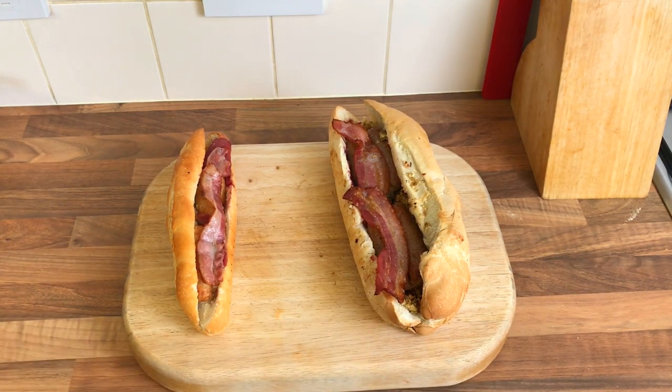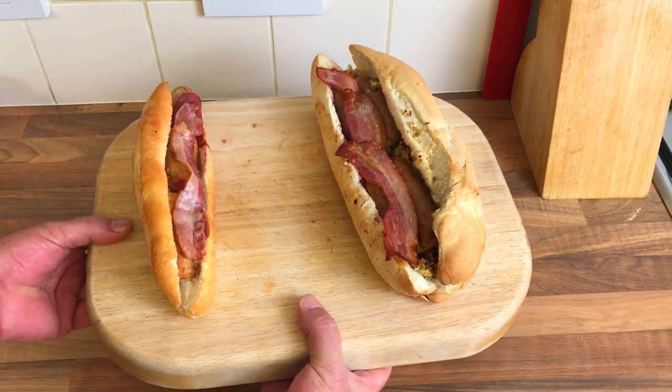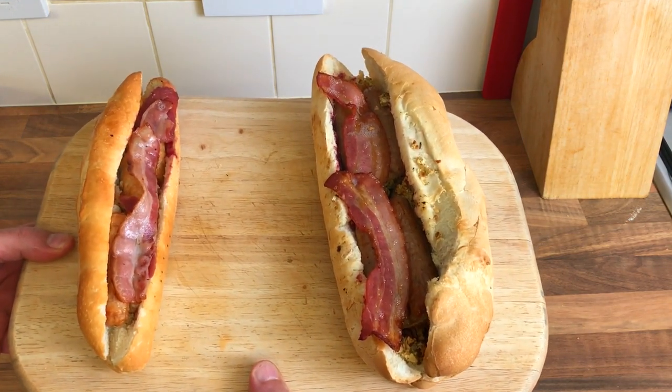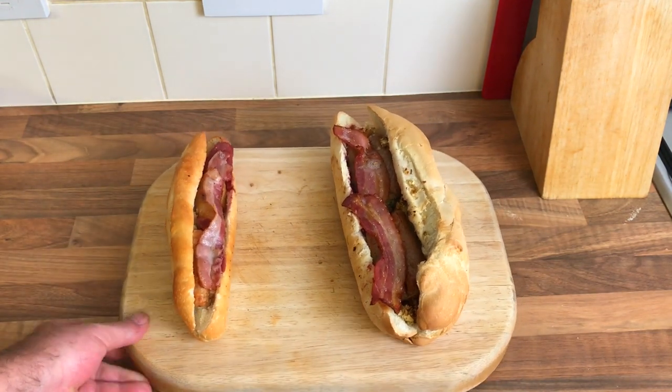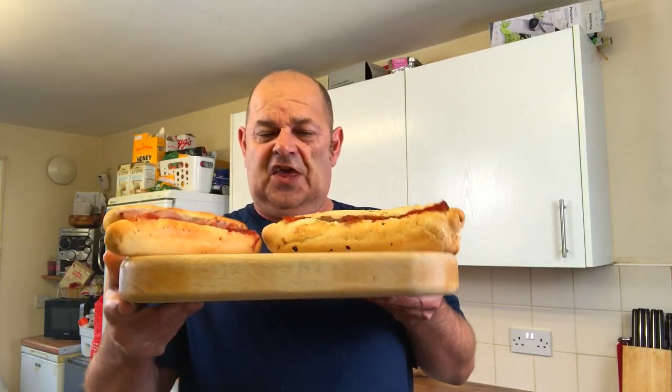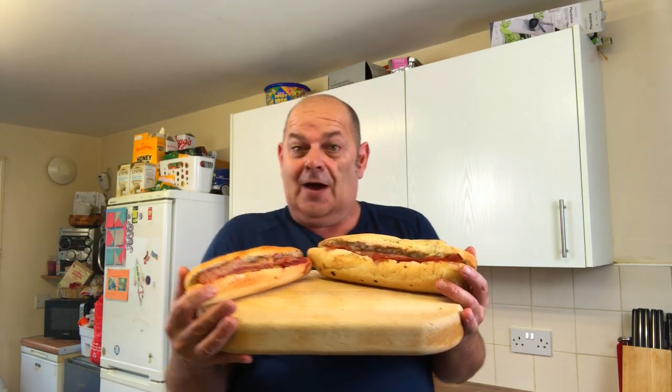There they are - done. Greggs and mine. Look at the size of mine. I'm just letting them cool down a minute because they're boiling hot. They look quite nice. Got a gorgeous smell of bacon and sausage. Lovely. I'm gonna be careful this time - I dropped one yesterday. Looks delicious and it smells gorgeous.